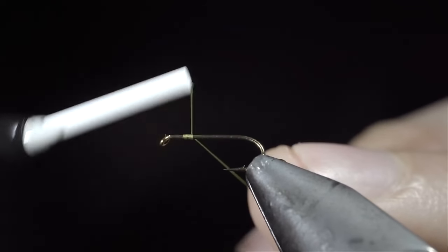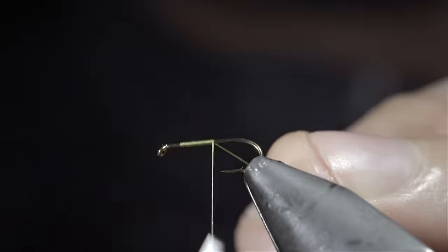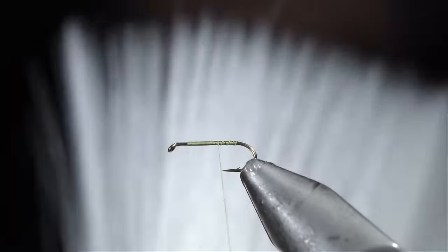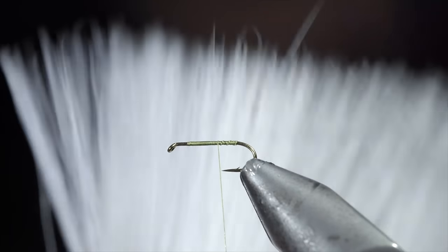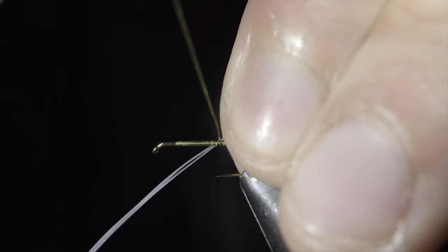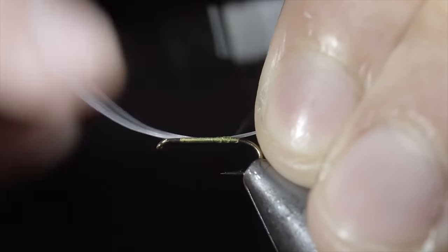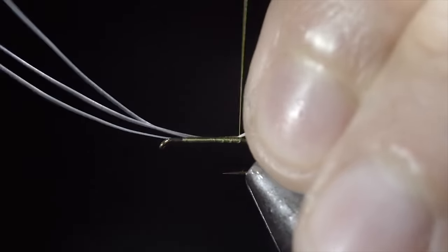This fly can help you catch more fish. To start, we'll grab some olive thread and secure it to our hook shank, keeping the scraps for a later step. Continue wrapping just before the bend of the hook, and reverse your thread to the hook point. We'll then grab some microfibits — here I'm using some synthetic deer hair, which makes for a versatile replacement. Select out three fibers and measure them to be about the length of your hook shank. Secure them carefully to the back of your fly, ensuring that you don't wrap too far into the bend of your hook.